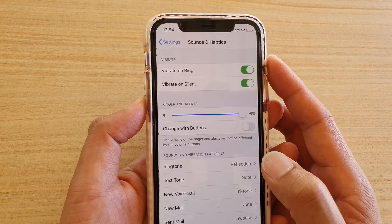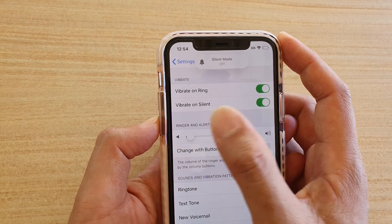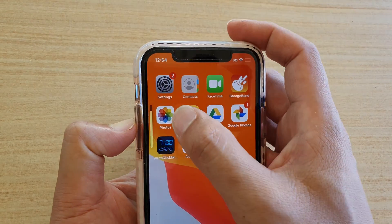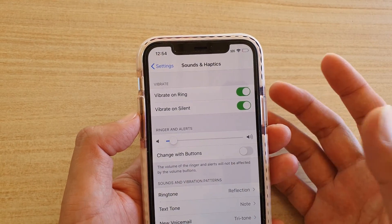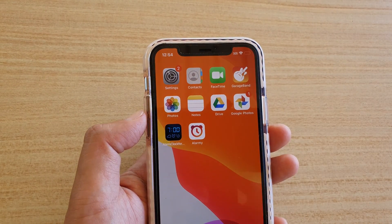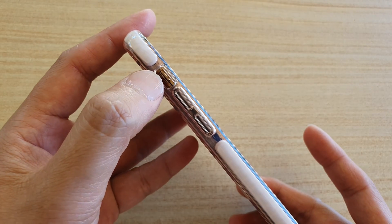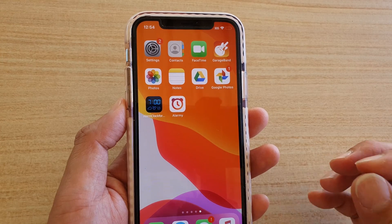To change the ringer volume, go into Settings and tap on Sounds and Haptics. At the top you can adjust the ringer volume. If you press the volume key the media volume may be high, but your ringer volume could still be low — make sure the ringer volume is set high, otherwise you may not be able to hear the alarm go off.